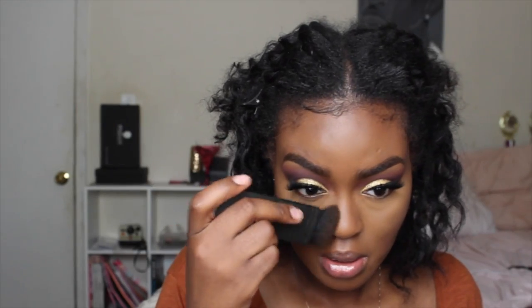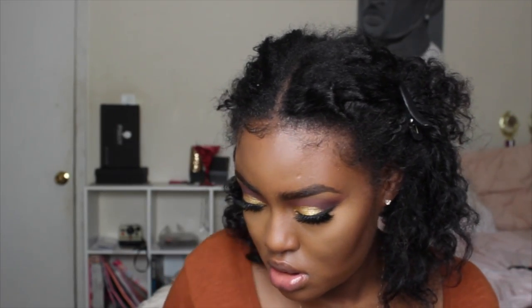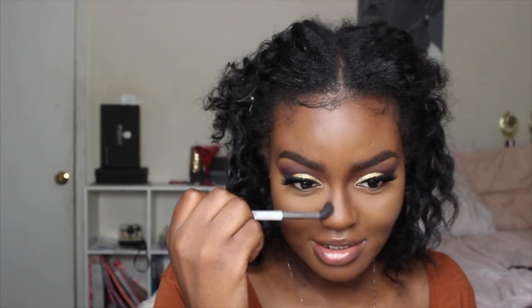Now I'm going to be contouring with the True Complexion Contour Palette from Black Radiance in Medium to Deep with my NARS look-alike brush that I got from eBay. I'm just going to contour my nose. We're going to blend that contour up into the eyebrow — you can see this side is contoured and that side isn't. I'm going to make sure everything is blended because it was looking a little harsh.